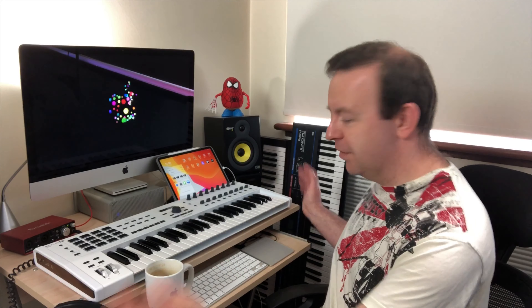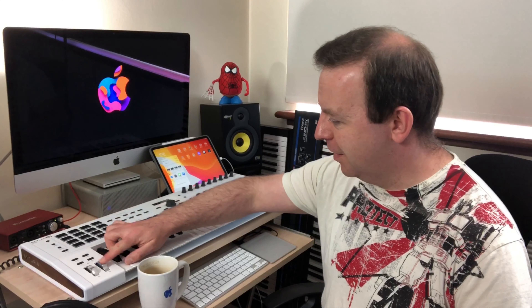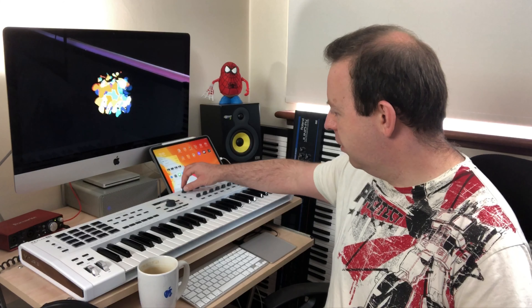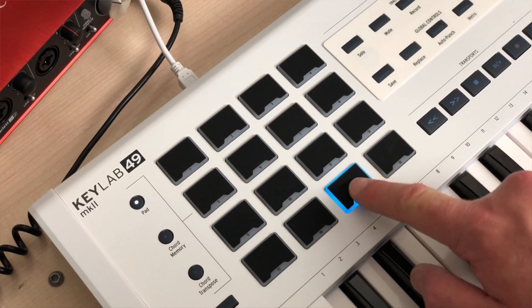So here it is — it fits on the desk and it fits really well. 49 keys, and it does come in a 61-key version. First of all it's a lot heavier than I expected, and that's probably because it's actually made of metal. We've become used to plastic keyboards, certainly MIDI controllers, but this is metal and wood. The controllers — the mod and the pitch — they're metal as well. These controller knobs are really smooth, the faders are smooth, and the pads are spongy but not too soft, and they've also got RGB lights that you can recolor if you want to.